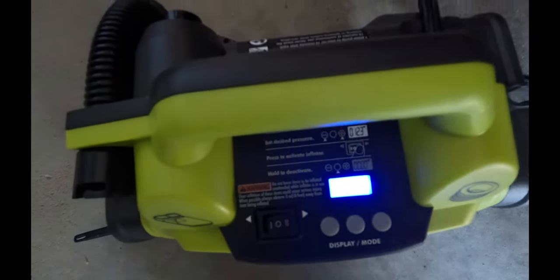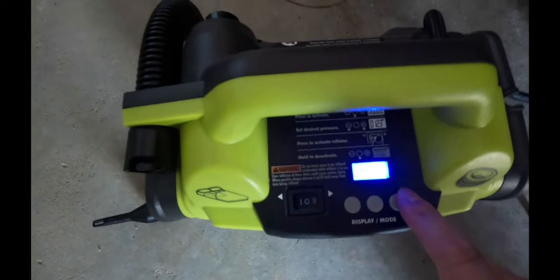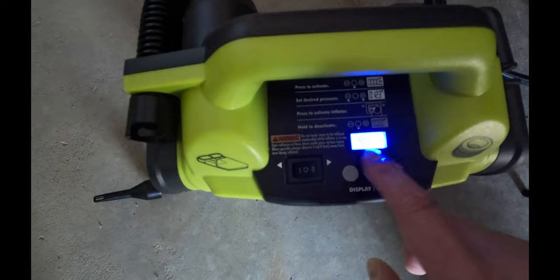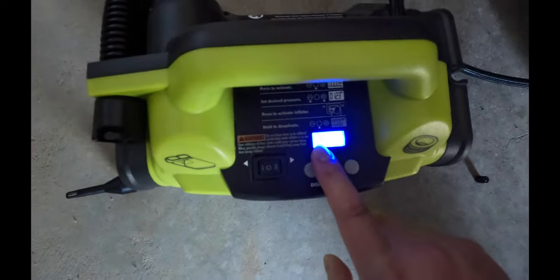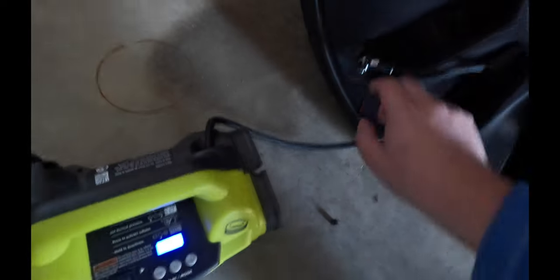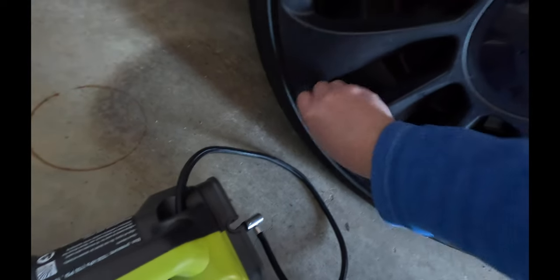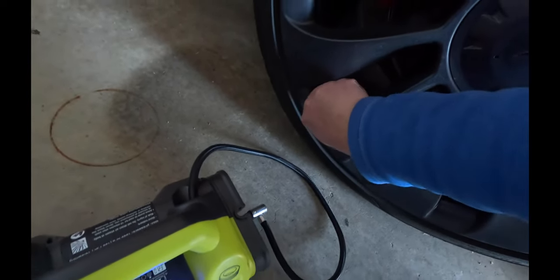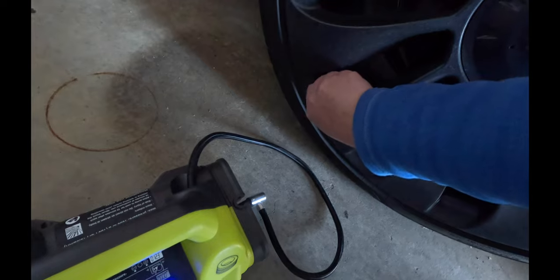A few moments later - okay, so that's the first one done. All you need to do is wait once it settles in. At the moment this shows 42.5 psi, and it automatically stops once it gets to the right psi. All you need to do then is undo the latch, pull it out, and screw this back on - and that should be all okay. We'll go around and check all the other ones as well.